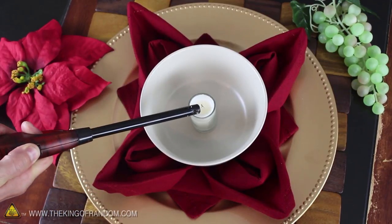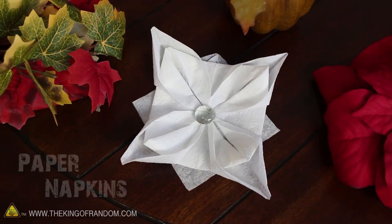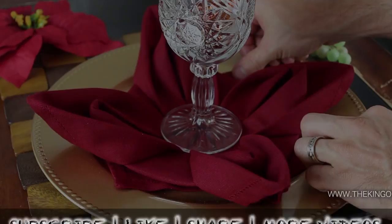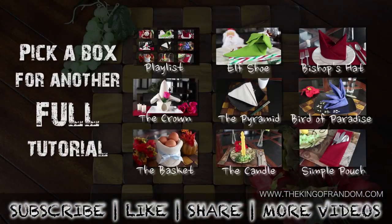This adds an amazing decorative flair to your dinner presentation, and if you don't have any cloth napkins, these can look great with paper napkins as well. Now you know how to fold a beautiful napkin rose. There are still eight other impressive things to make, so go ahead and choose which one you want to learn next.